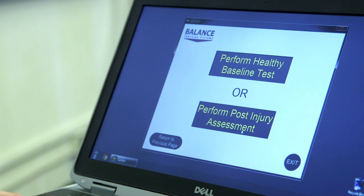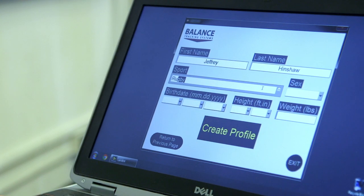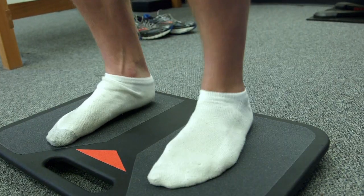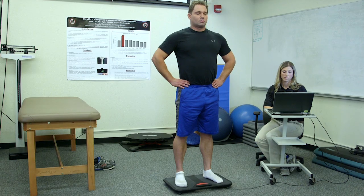B-Trax determines whether the athlete is getting a baseline test or a post-injury follow-up test. For a baseline test, the athlete's background information is entered. Then the athlete stands on B-Trax and undergoes three balance trials, each taking 20 seconds. During each trial, the true body sway of the athlete based on their changing center of pressure is recorded by B-Trax.